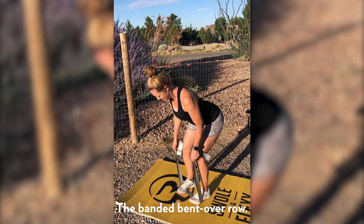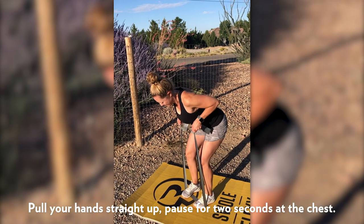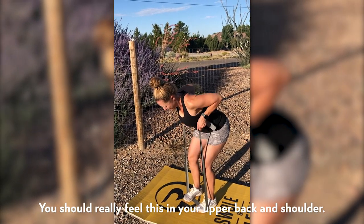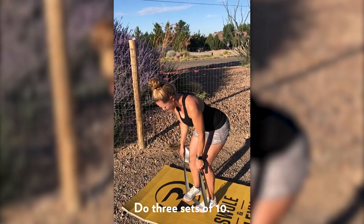Here we're doing the banded bent-over row. She's stepped on the band to anchor it. She's pulling her hand straight up, and when she gets to her chest she's pausing for two seconds. You should really feel that in the upper back and shoulder.